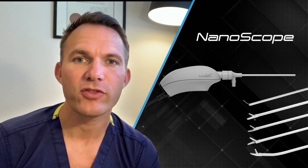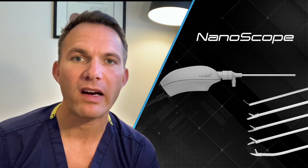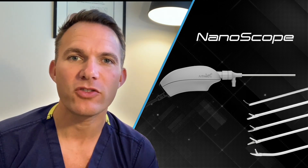Today we're going to talk about the new Arthrex Nanoscope. I had the opportunity to use it for the first time and we did this in a pediatric knee, which is really small, taking advantage of the tiny nanoscope — only 2.2 millimeters in comparison to a normal scope of around nearly six millimeters — which made the surgery that much easier.